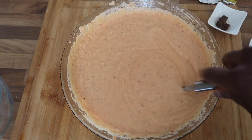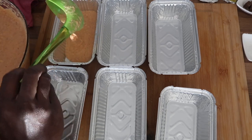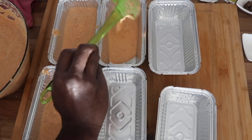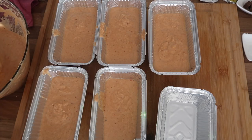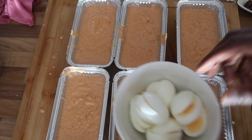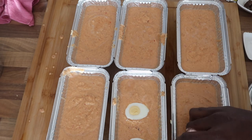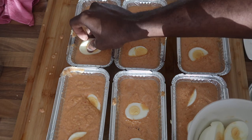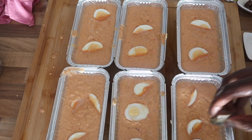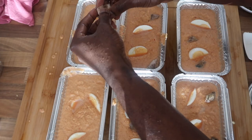I'm portioning the moimoi into tin foil containers. I made a mistake — I forgot to put oil on the tin foil so the moimoi comes out easily, so please remember to oil your tin foil. I've got hard-boiled eggs cut into four pieces that I'm adding in. You can use any meat or fish; in this case I'm using smoked fish. Then I cover it with cling film to keep things out.